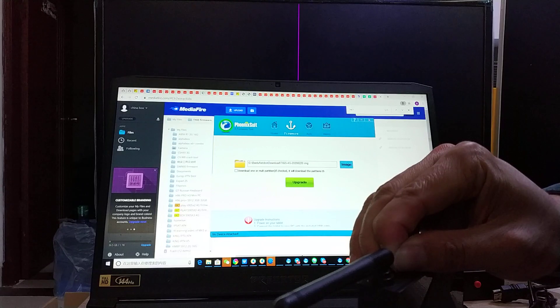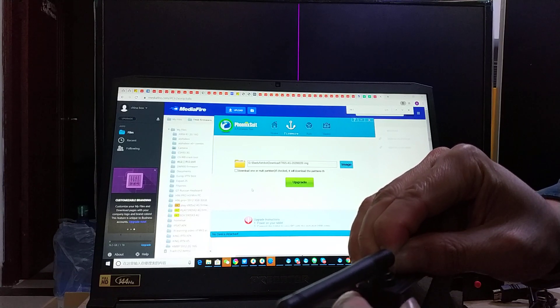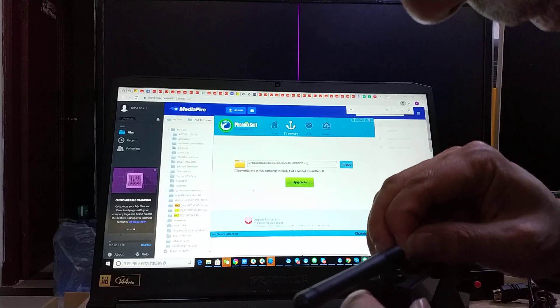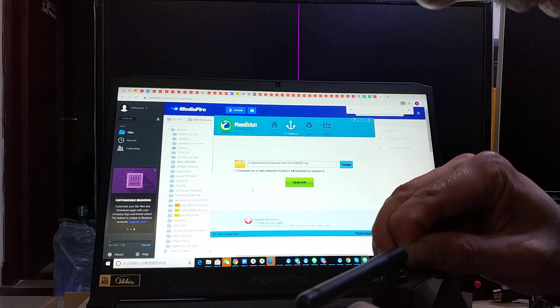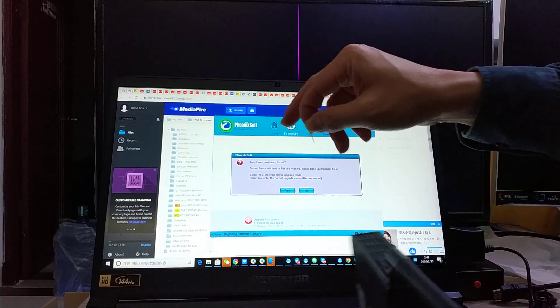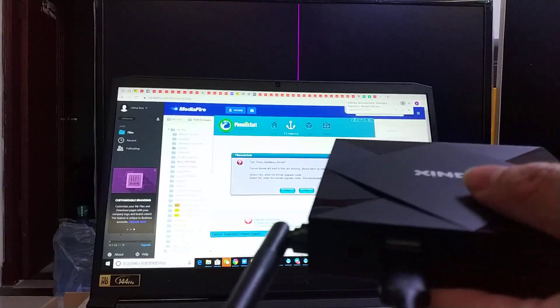I already hold that key. I plug in the other USB. You see — success now. You need to press that reset key.